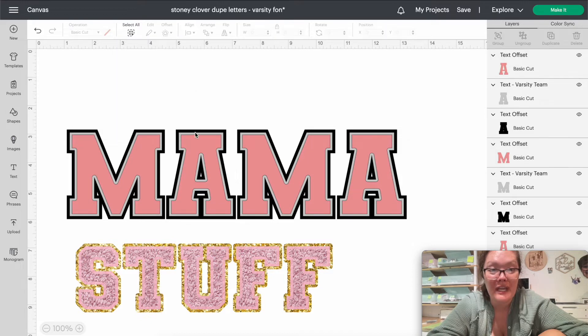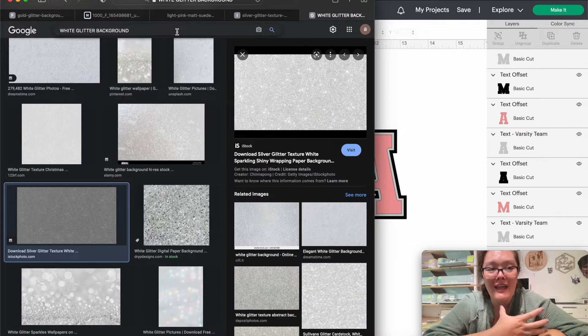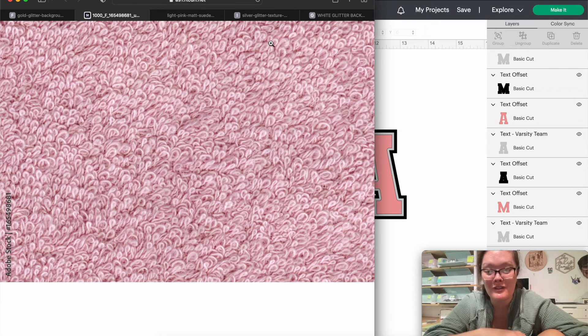Change this to a different color — now you have three layers: a black back, a middle gray, and a pink front. In the actual Stoney Clover letters, there are three different layers: a glitter back, a felt middle, and a chenille front. If you go into Safari, I'll have all of these linked in the description so all you have to do is click the link and the picture will pop up. For the background, you can use a white glitter or, for this one, a light pink felt background. I've already done the searching for you.